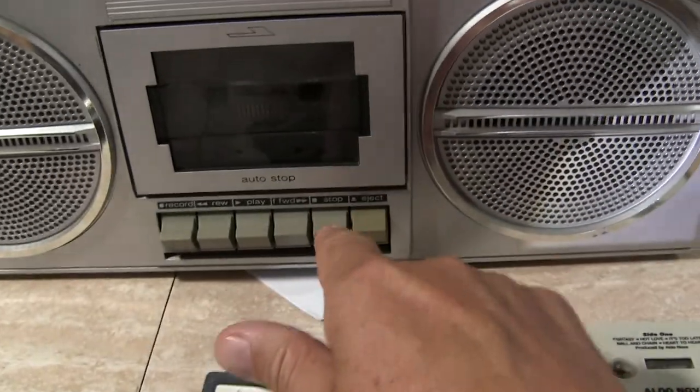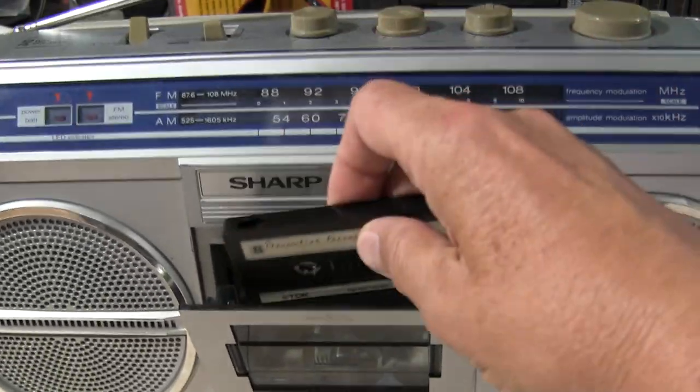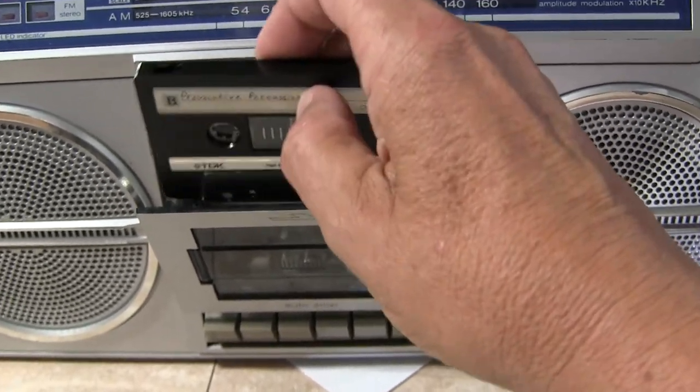I don't know what they're yakking about. See, I played the old Manova — I played that. Let's play this provocative percussion here. Another one of my favorites — or all my favorites, what am I saying? I love my cassettes.